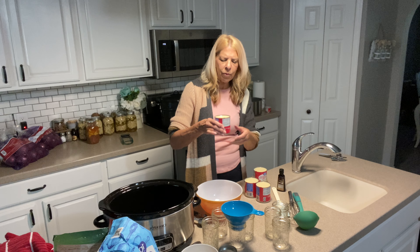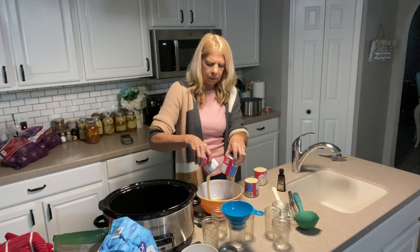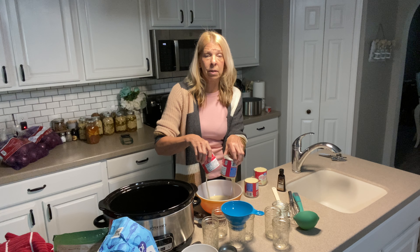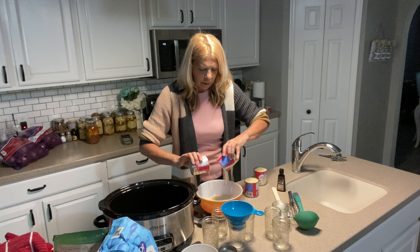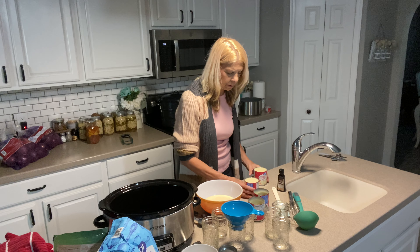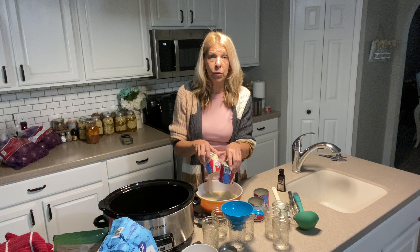We are taking four cans of sweetened condensed milk and we are just going to pour these into a bowl. This is already rich enough so you can imagine what this outcome is going to be like. I am going to get the spatula out here because we do not want to waste one little drop of this. I put it in a glass bowl just so I could scoop it out better into the jars.